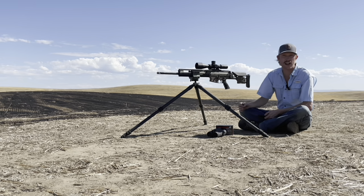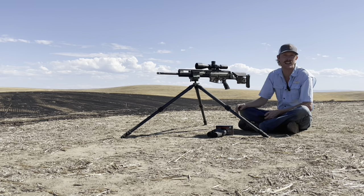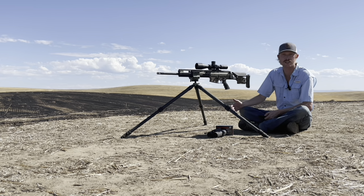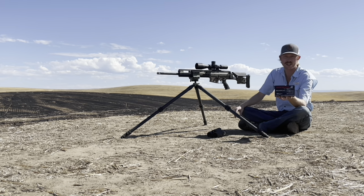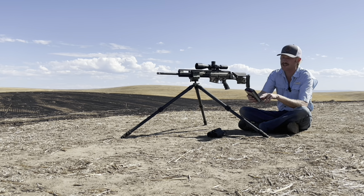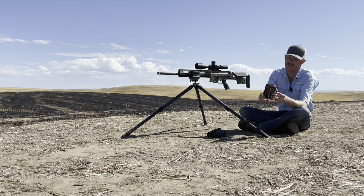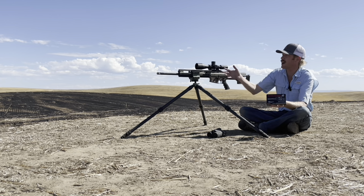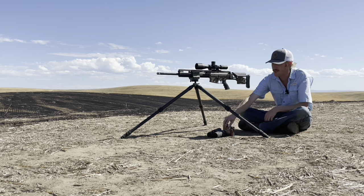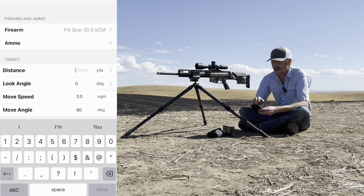The ballistic calculator I'm using is the Shooter app by Kennedy Development Group — it's in the app store and costs about ten dollars. I get a ton of questions about this app; it's a great tool I've been using for almost a decade. I'm shooting Winchester match ammunition, the 140 SMK in 6.5 Creedmoor. According to the back of the box it's got a muzzle velocity of 2710, though it doesn't specify barrel length for that figure — I'm guessing probably a 24-inch barrel.